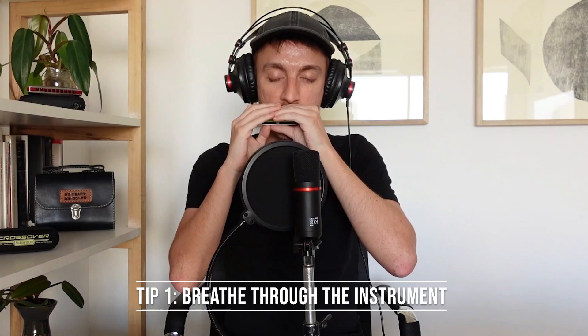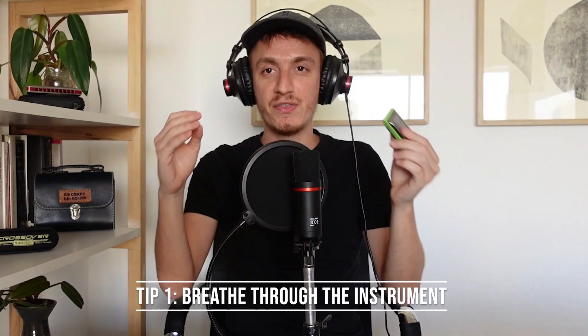Tip number one. This might seem very simple but it is actually really important if you want to be able to play melodies on the harmonica and have a great sound. Harmonica is the only wind instrument in which we have to both blow and draw air to obtain different sounds. My first advice is that you experience for a little while the sensation of breathing air in and out through the instrument. Try to keep your mouth relaxed, your tongue down, and your throat open. When we play the harmonica we always want to do a gentle breath with our embouchure as relaxed as possible and try to feel the air going all the way down to the stomach as we breathe.